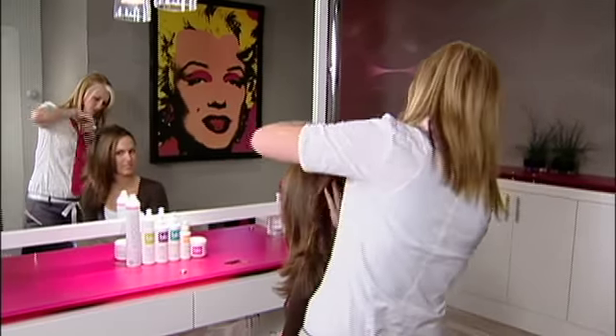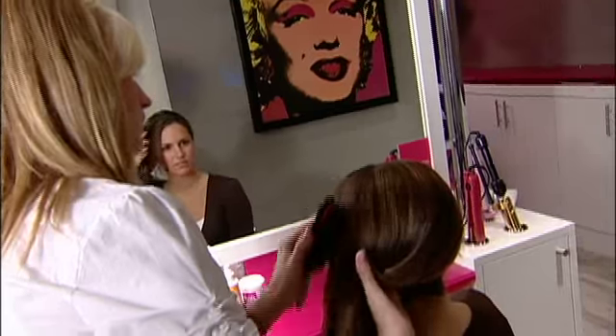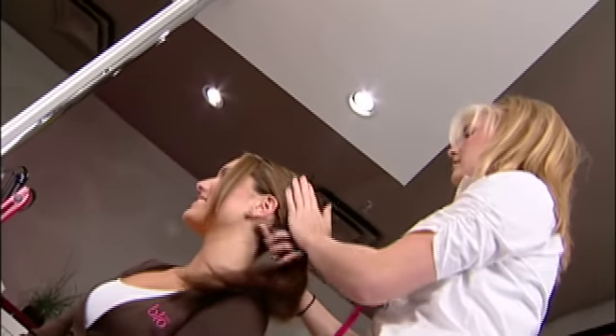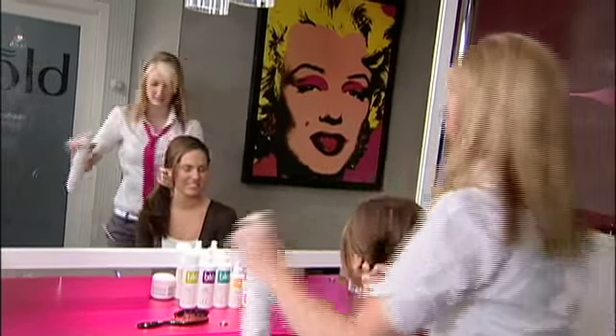After you've done your backcombing, or if you choose not to do your backcombing at all, smooth the outside hair and bring it toward the location that you want your ponytail to sit. Once you've picked that location, bring all the hair into that direction, hold in a very secure manner, spraying the outside of your hair to get rid of flyaways.